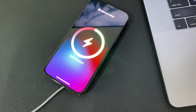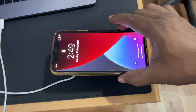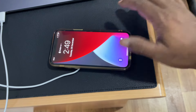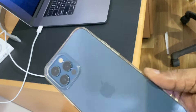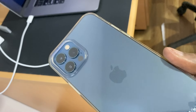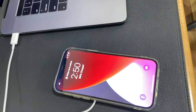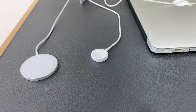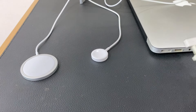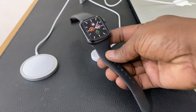We can charge through a case. We can charge through different case materials using the MagSafe technology. We can use the MagSafe for the iPhone 12 series.